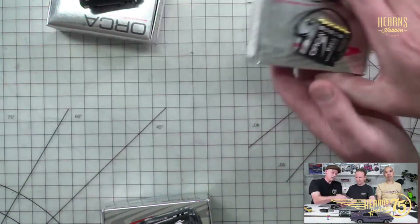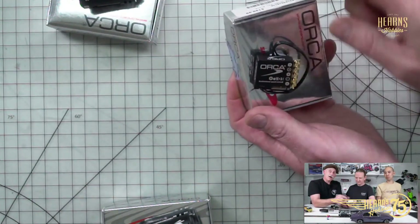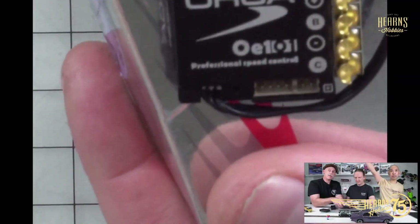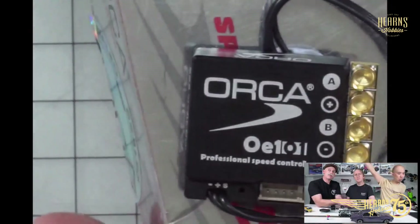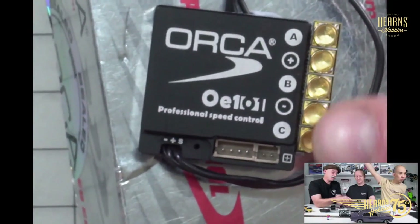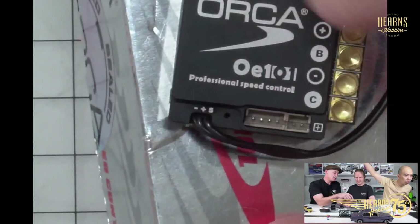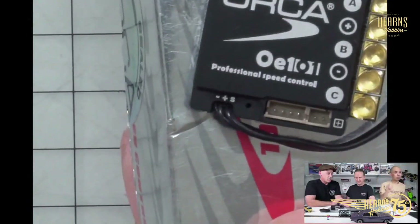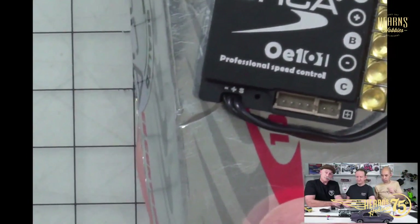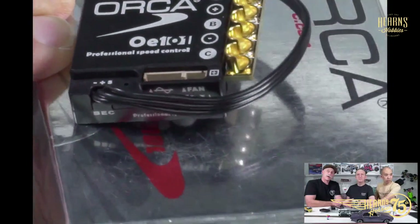A step down from that is the OE 101, which is intriguing because it's so small. It's still 128-unit so the components are a bit tighter. You solder your wires directly onto it. It still hits 128 units but doesn't have external provisions for a fan mount because it just doesn't get hot — it'll run down to ten and a half turns. Look at how thin it is!